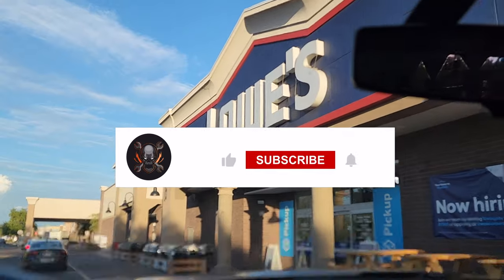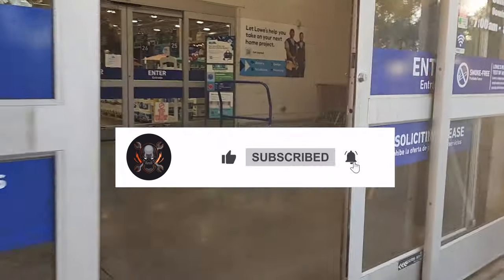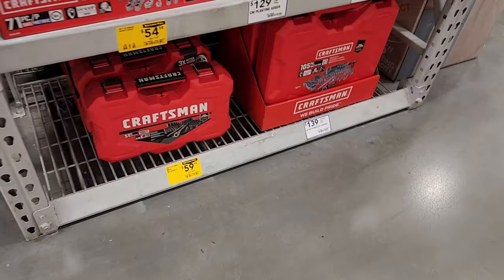Don't forget to help out this channel by subscribing, hitting the like and the bell icon, so we can buy more tools like this and make more review videos. That's the way YouTubers run the platform — by subscribers and likes, so help out this channel by doing so.